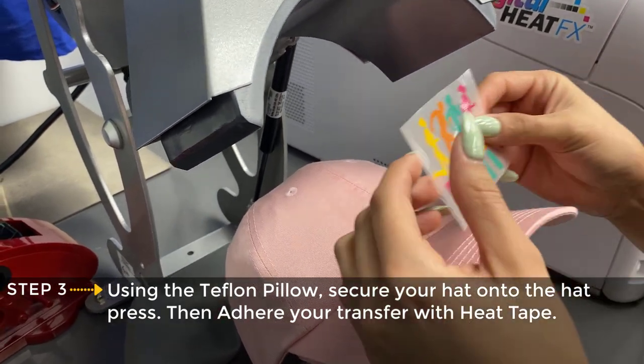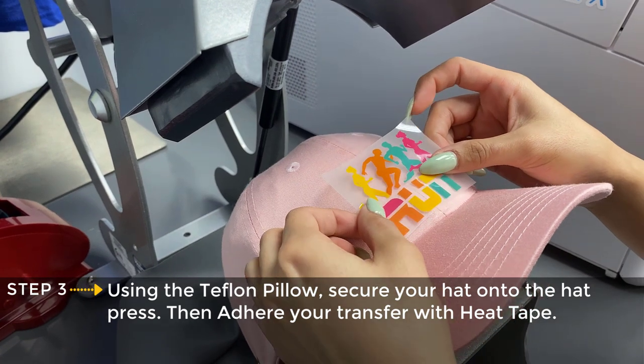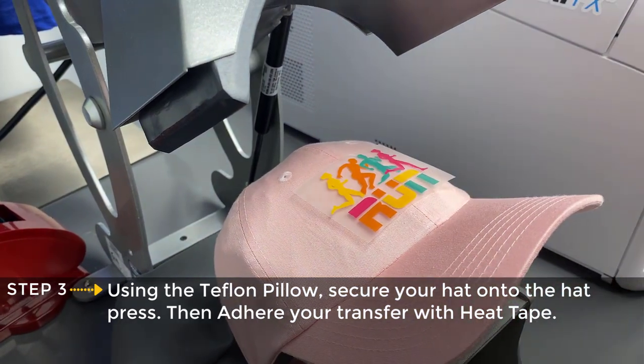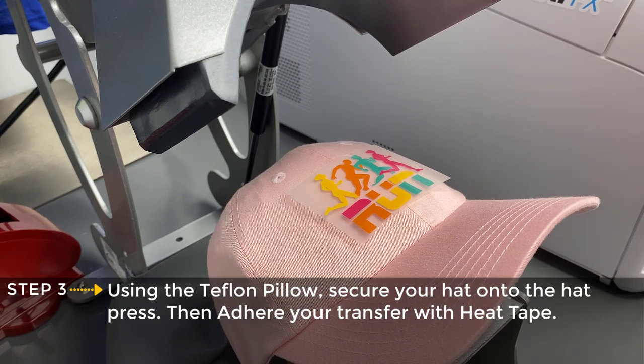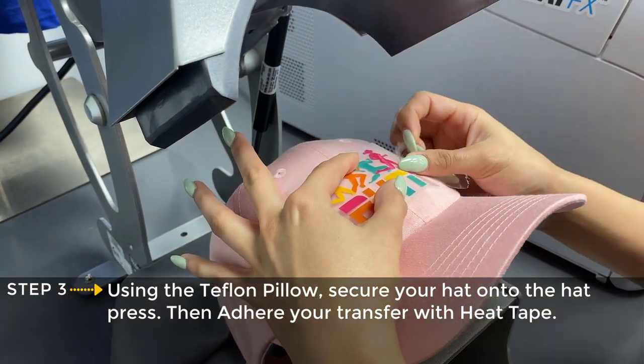Now we're going to take our graphic, and a pro tip: you'll want to line your graphic up higher than the brim just so we get good even pressure. I'm going to use my heat tape to help with this step.